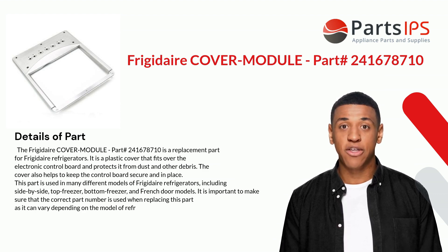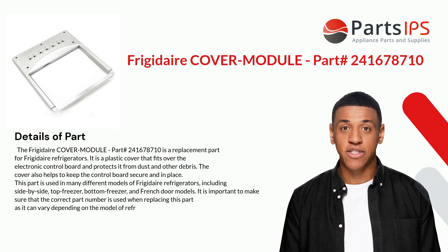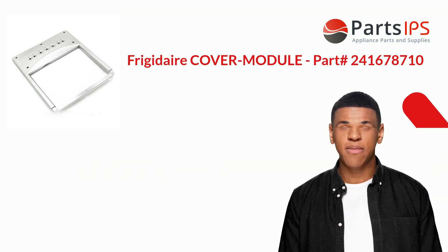It is important to make sure that the correct part number is used when replacing this part, as it can vary depending on the model of refrigerator.